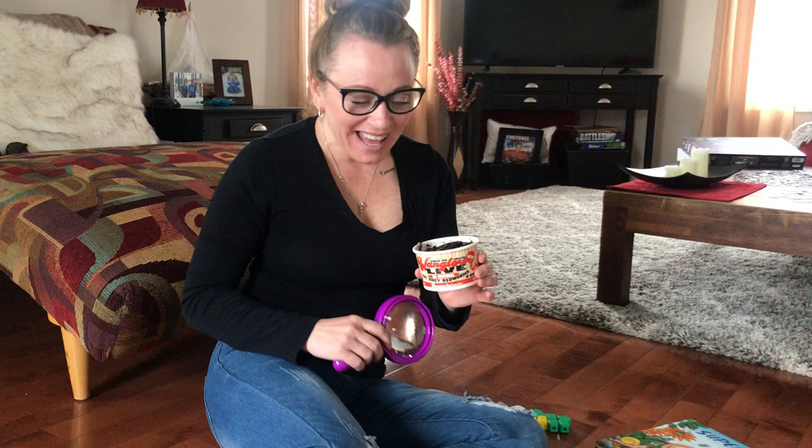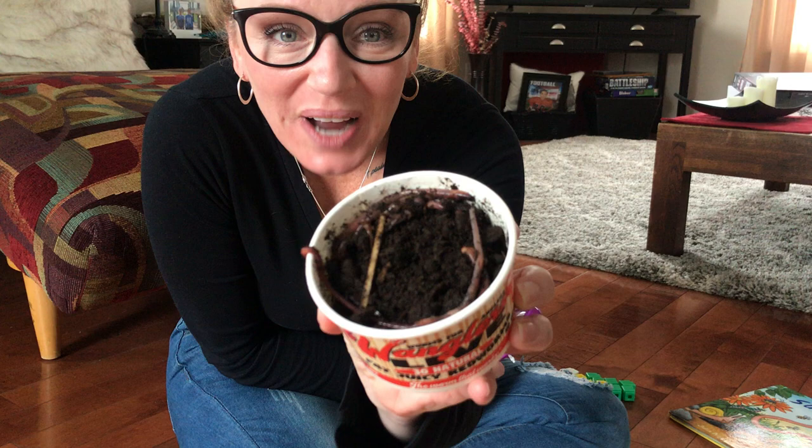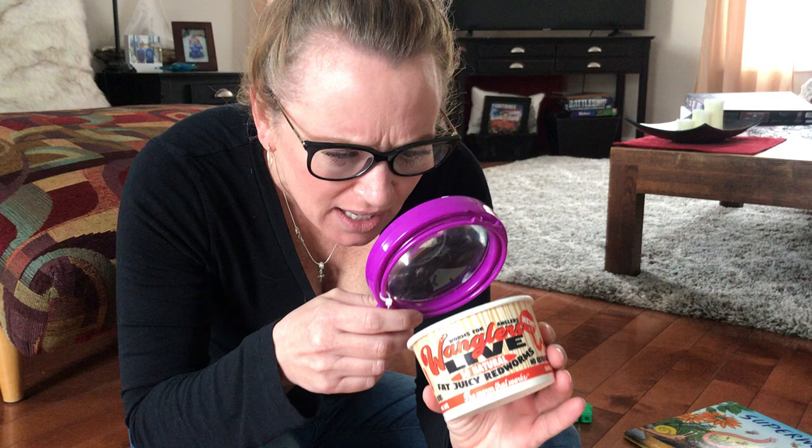Hi Pre-K! Look, can you see? Can you see all those worms crawling around? I'm using my magnifying glass so I can see them up close and look at all of the details on them.